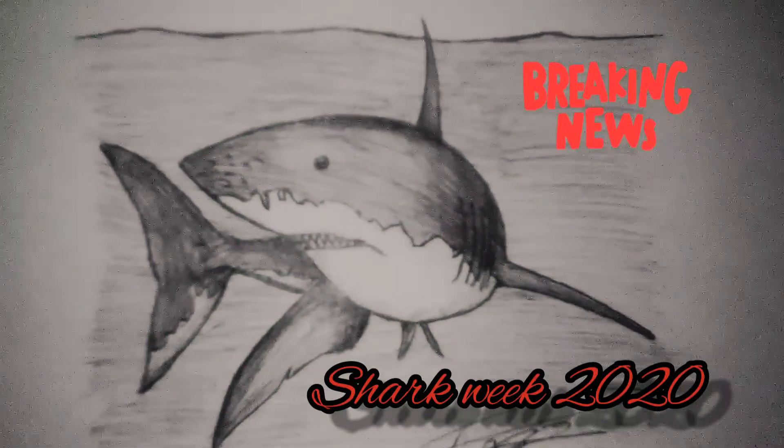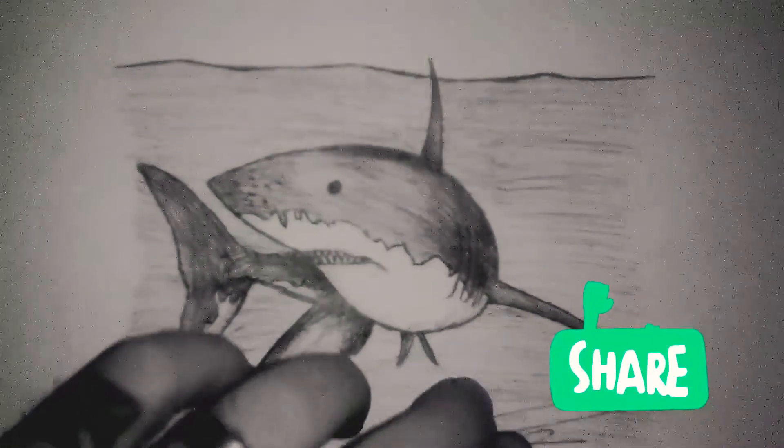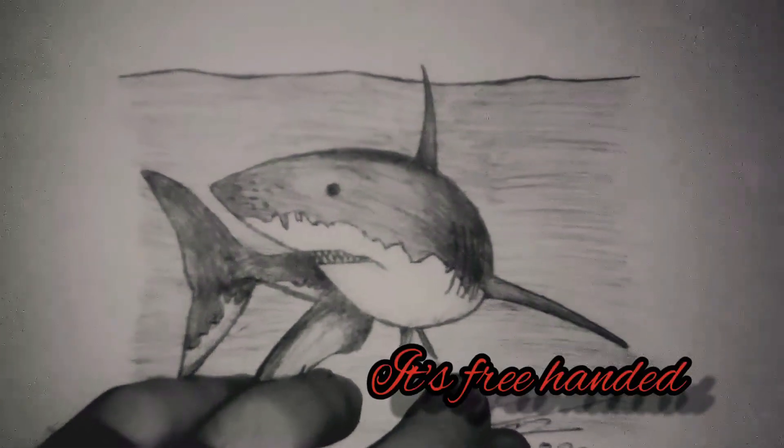Well, it is shark week once more. I decided to draw the great white shark. I used a pen to do it. It's freehand.